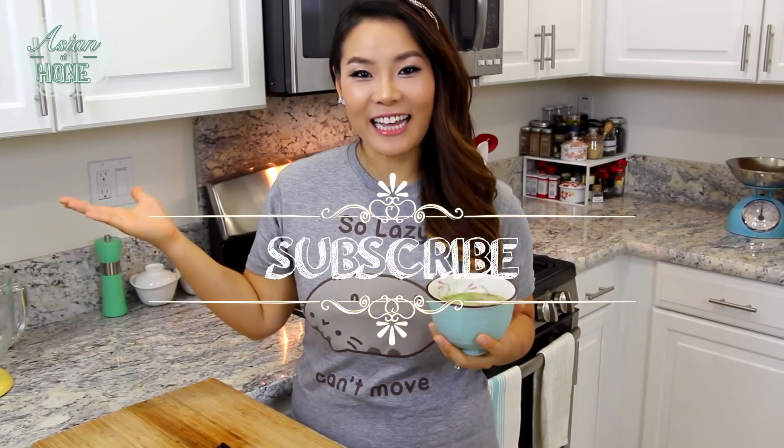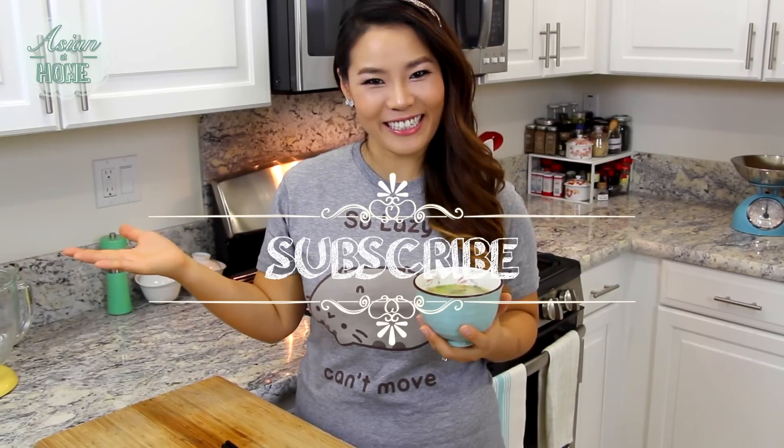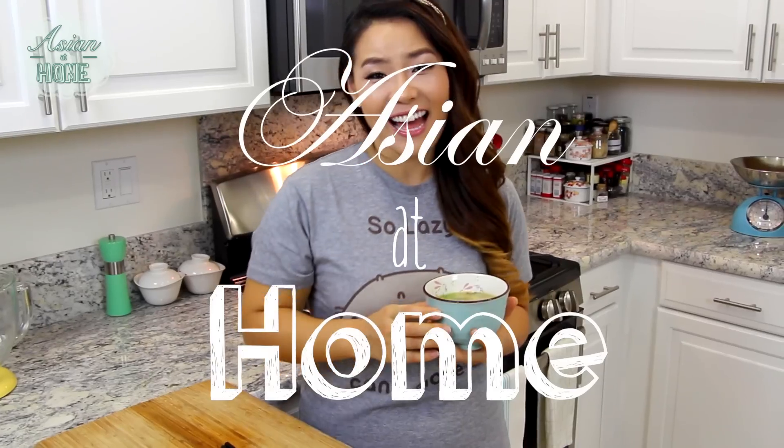Thumbs up if you like miso soup, and subscribe to my channel for more inspiration and ideas for Asian home cooking. Thank you so much for watching me today. And remember, you can always cook Asian food at your house, making it easy and fun. I'm Seonkyoung Longest, and this is Asia at Home. I will see you next time. Bye!